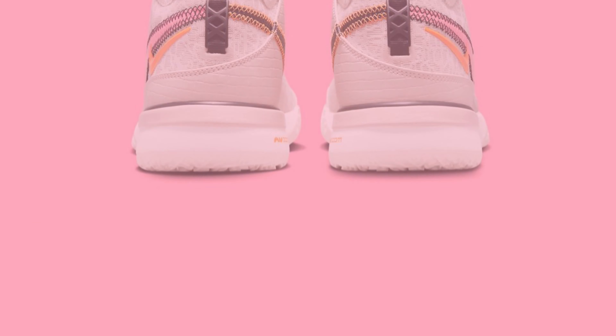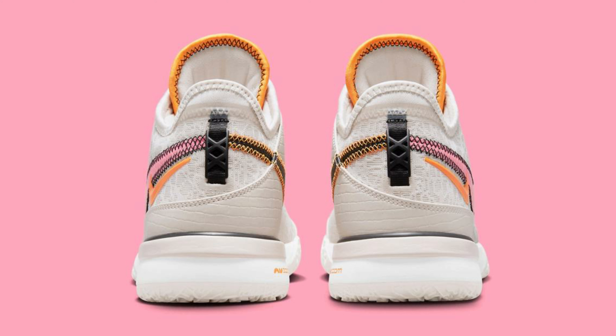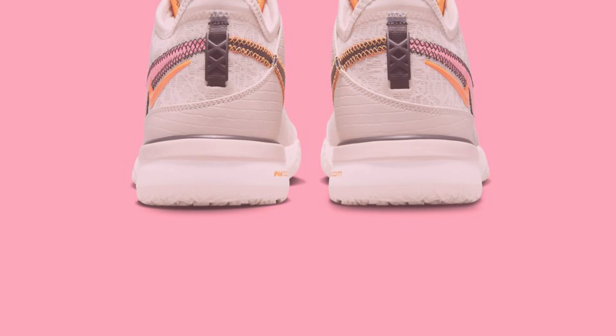LBJ branding on the tongues, XX debossed on the heel pull tab, and NXXT text on the insoles with LeBron's crown logo in the middle, atop a white midsole and sail rubber outsole, completes the design.